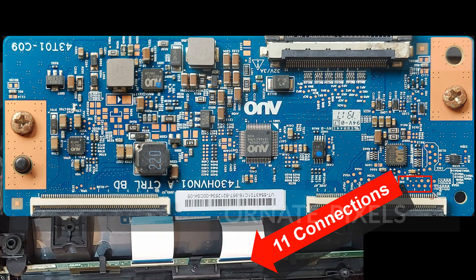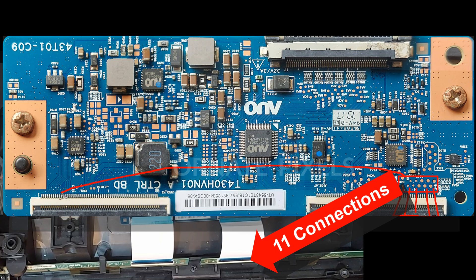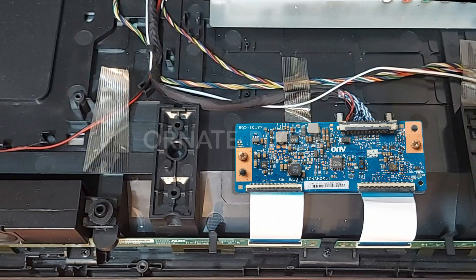There are 11 connections for the vertical clock signal, horizontal and vertical sync pulses, level shifting data, and other signals connected from here to the right side panel. The same 11 connections have also gone to the left side for the left side panel.